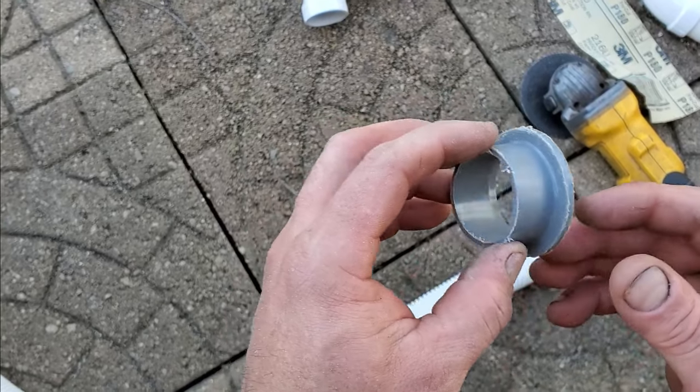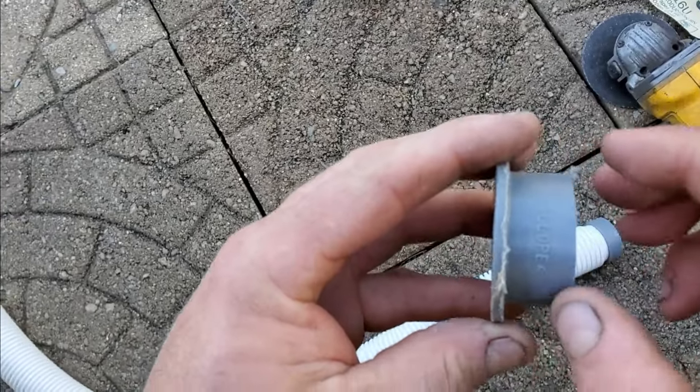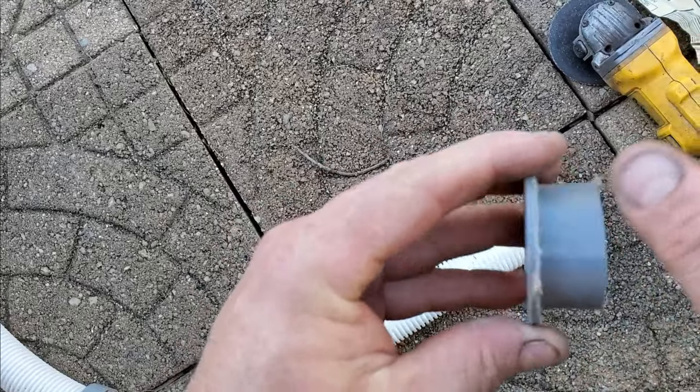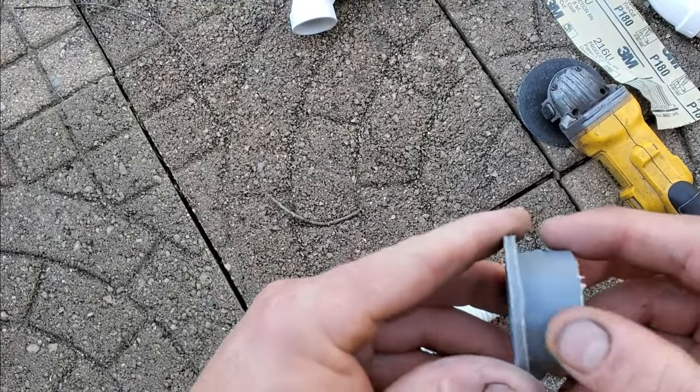Once your end is removed, you're going to want to make a small bevel around the outside, sand off the lettering, and get this little hump here out as smooth as possible.